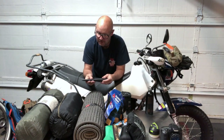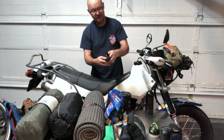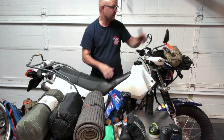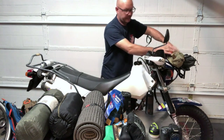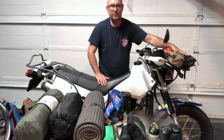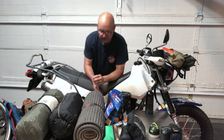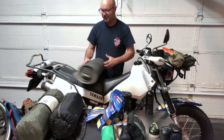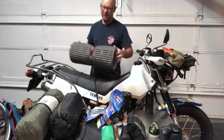I also carried a Mora knife for chopping and cutting needs. All of that — the saw, knife, toiletry kit — went inside that camp seat bag on the front of the bike.